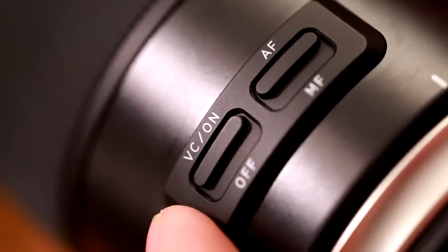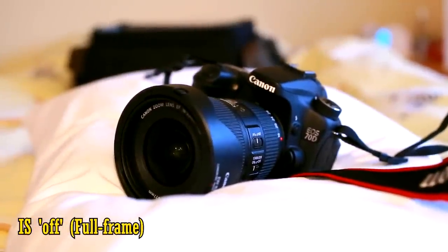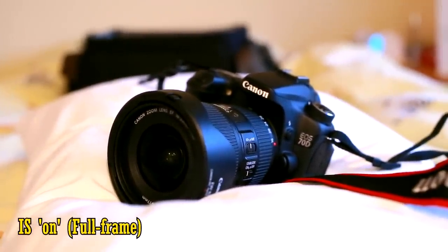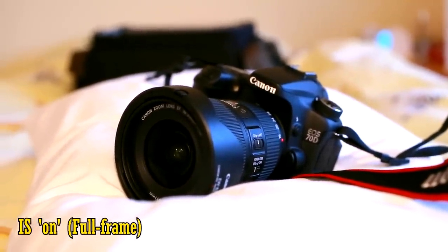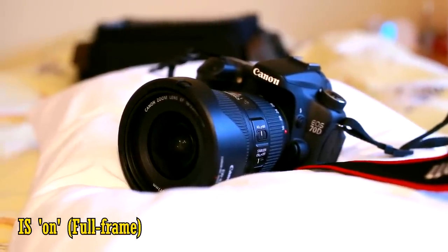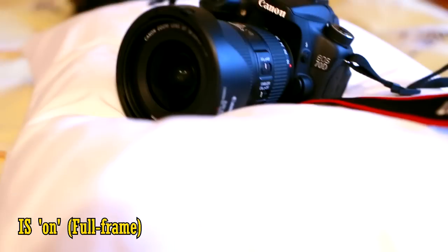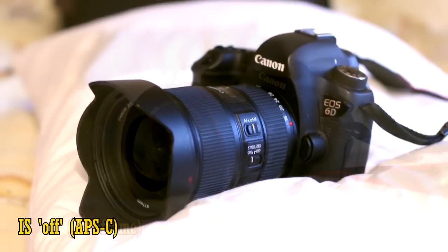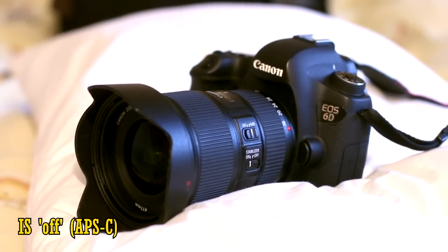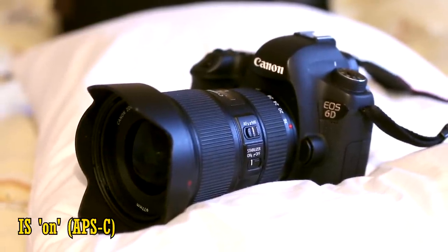Let's see how effective it is on a full-frame camera. Here's some footage with stabilisation turned off, and now on. We hear a very gentle whirring sound, barely audible, but the mechanism seems to be working very effectively. It's even well behaved as you pan and tilt the lens around. Nice. And here's how the stabilisation works on an APS-C camera. The vibration compensation seems pretty sure of itself.